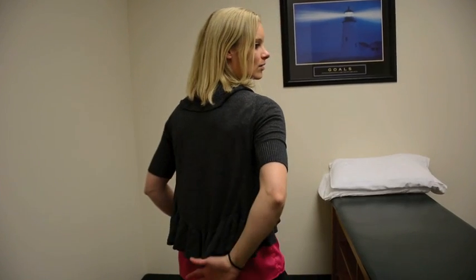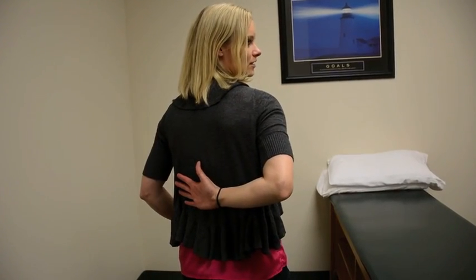So if I'm taking my hand and coming into internal rotation here — same thing when I'm coming up my back this way. Even though I'm increasing my internal rotation range of motion, I'm actually stretching my external rotators.